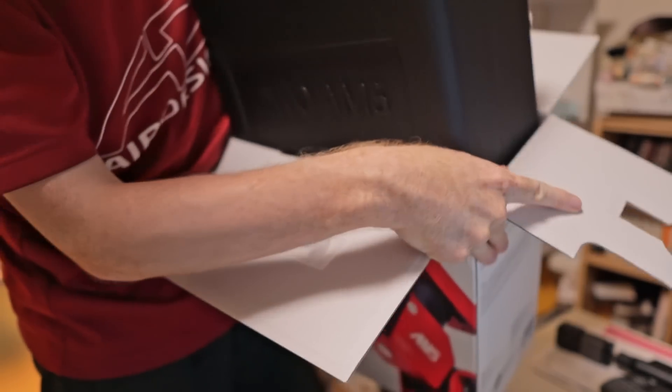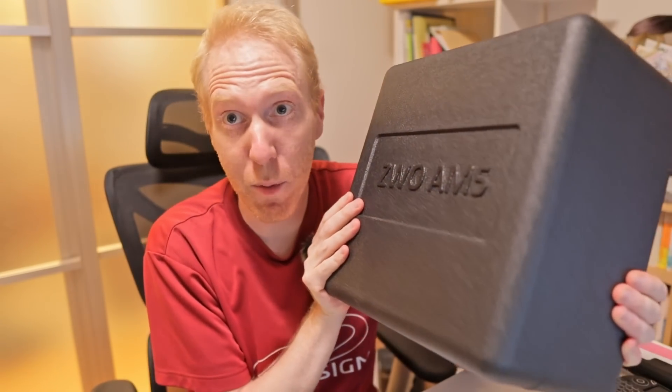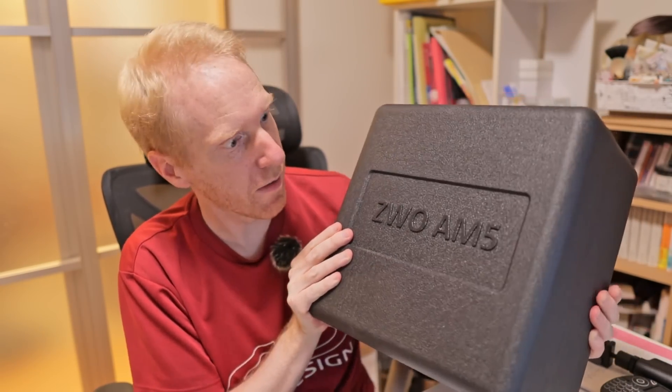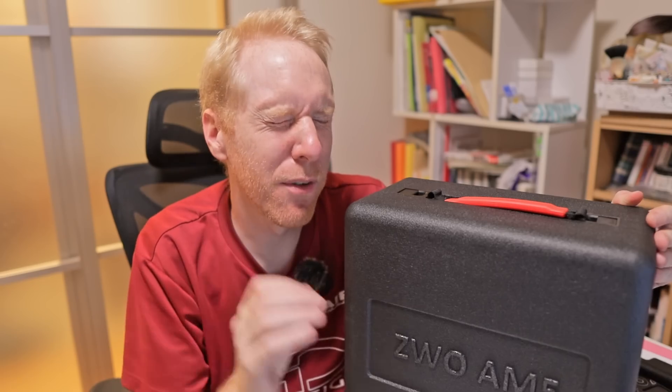ZW AM5. There's a manual and some paper with it. This is how the case looks — if you're familiar with the ZW C-Star, this is exactly like that case, just a bit bigger. We no longer have the awesome artwork of the original ZW AM5 on the case, but it is now a hard shell. I personally really liked the C-Star case and I don't mind that the AM5 has it now. I think a lot of people like hard cases.